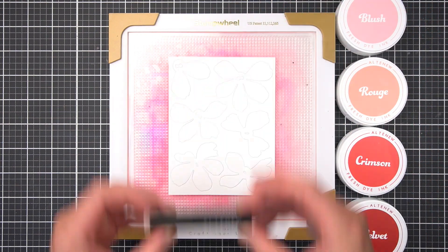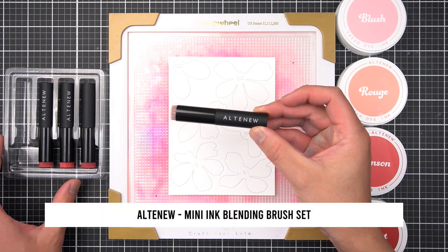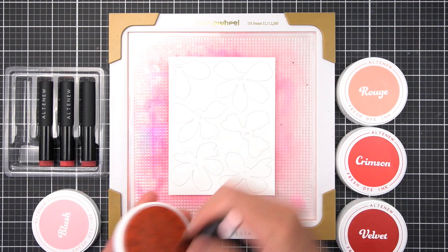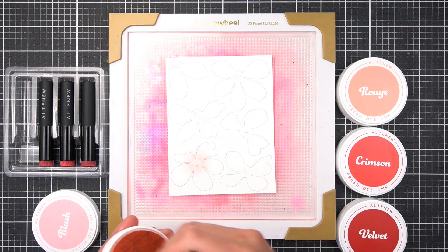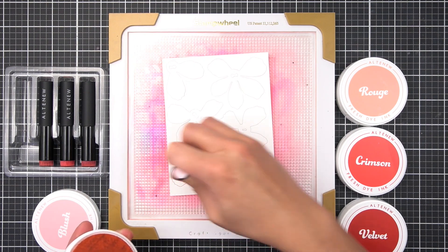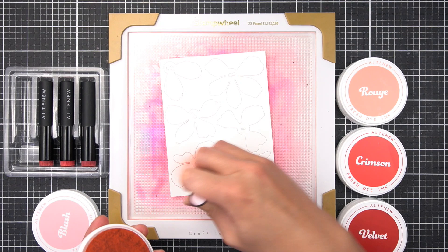Aligning the die cut layers is as easy as stacking the keyhole or arrow layers. By leaving more white space in the arrow set of layering dies, I'll make that my lighter peony. For the keyhole set of petals, I'll take the darker color more toward the petal tips. For now, I'm starting with blush and concentrating this color more toward the center of both flowers.